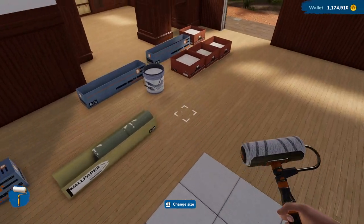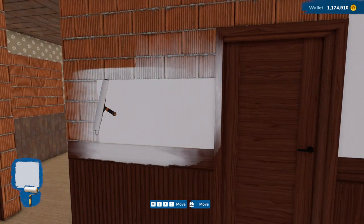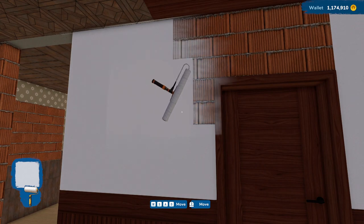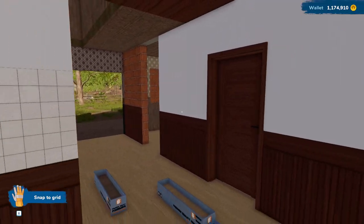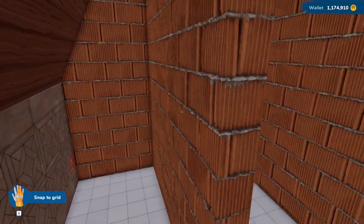We can grab some paint and finish painting this wall a little bit. We'll at least get this little section here. I know the white's not very exciting — it's actually a light gray, but it's not the most exciting thing, I will admit.